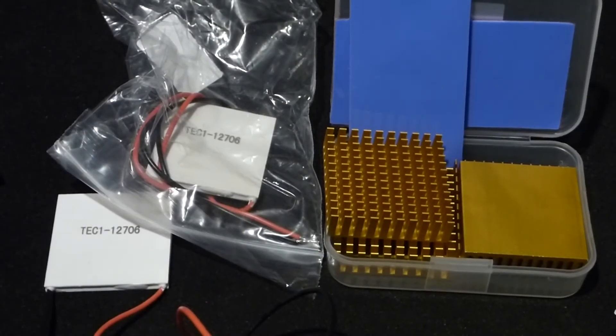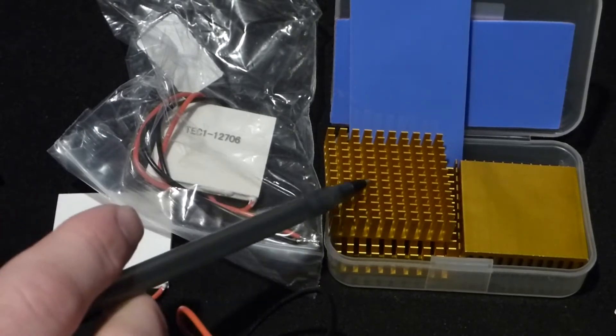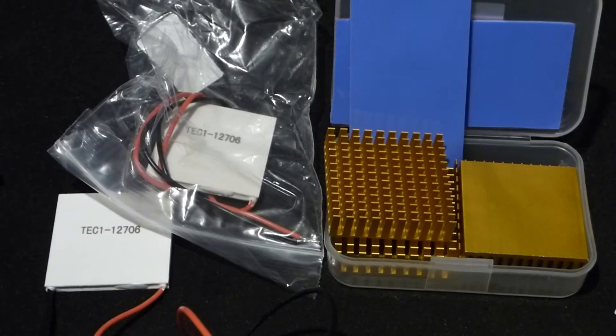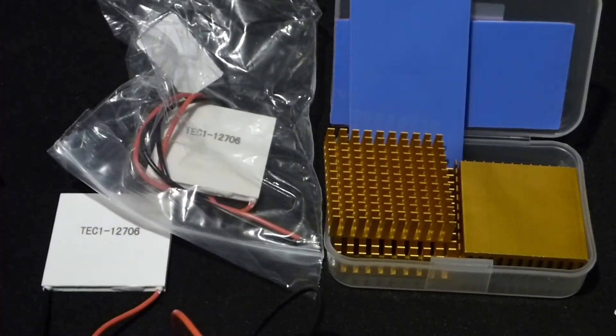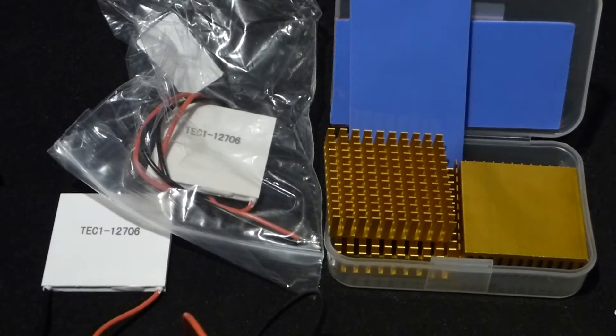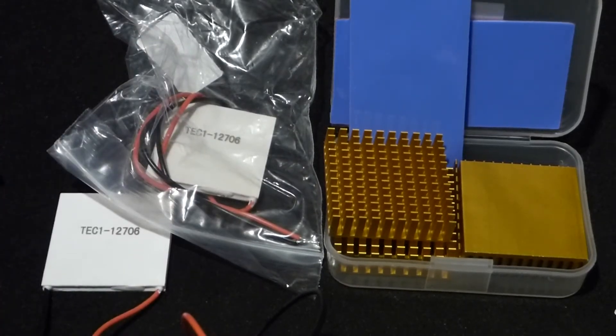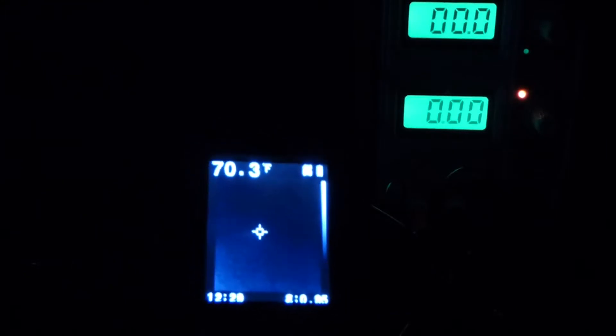In recent videos I used this Peltier cooler and tried to get some temperature readings, but without a heat sink the warm side heats up much faster than the other side cools down. So I ordered these heat sinks. They came with thermal pads that are twice as long as the Peltier coolers, so I decided to attach two coolers and put heat sinks on the warmer side.